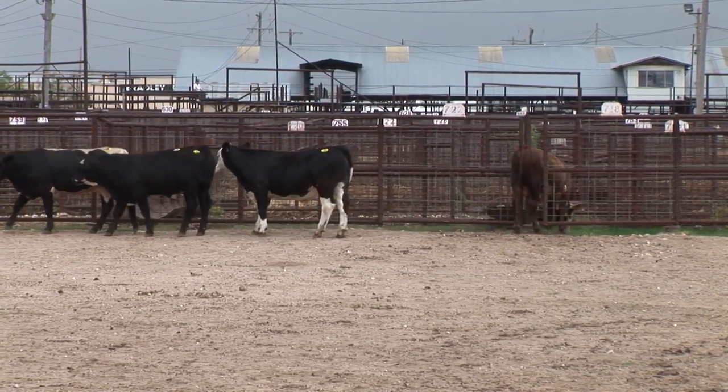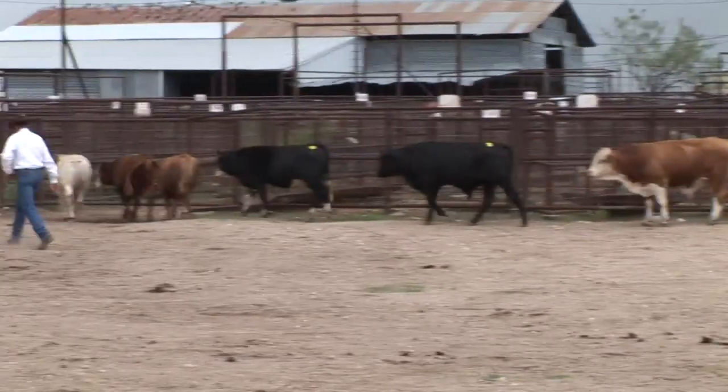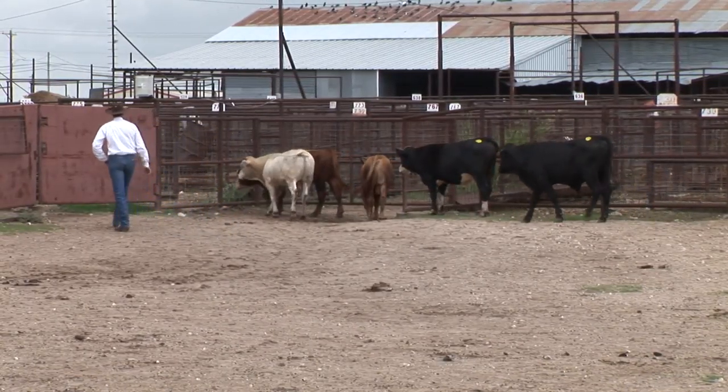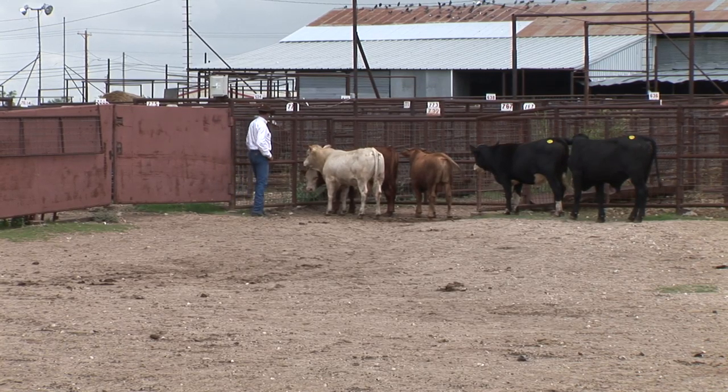He hasn't found where he wants to be yet. This is working on the side of those cattle — you can actually have a lot of control. He's got to get the movement turned, and he'll probably come and work more from the front of those cattle.